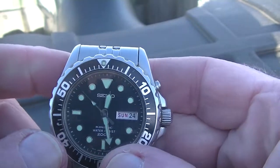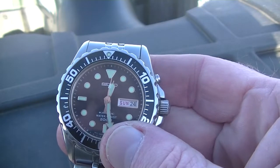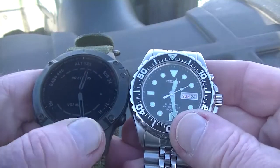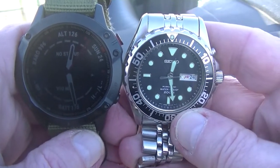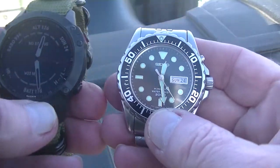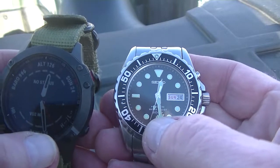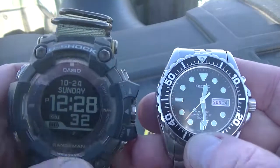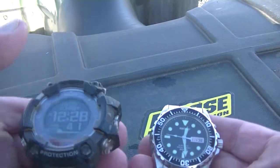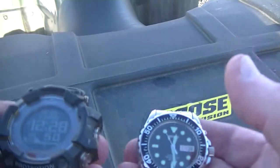While I'm here I'll do a little size comparison. Next to the Garmin Fenix 6 Pro — the Fenix is slightly bigger, and width is pretty close. The Seiko feels a little heavier, probably because of the metal bracelet. And next to the Casio GPR-B1000 — the brick — the Seiko still feels a little heavier, but they're pretty close in size.